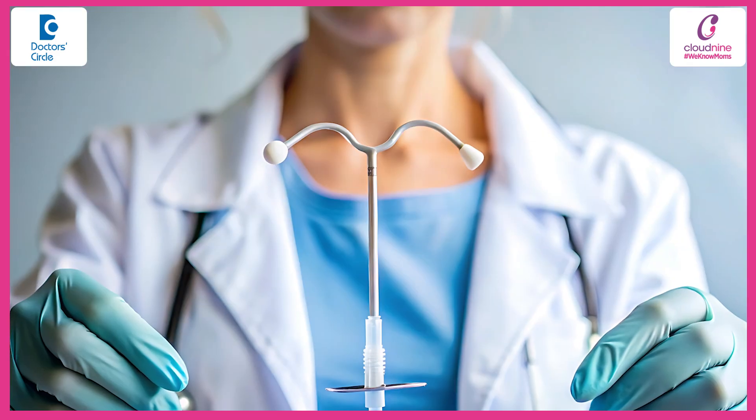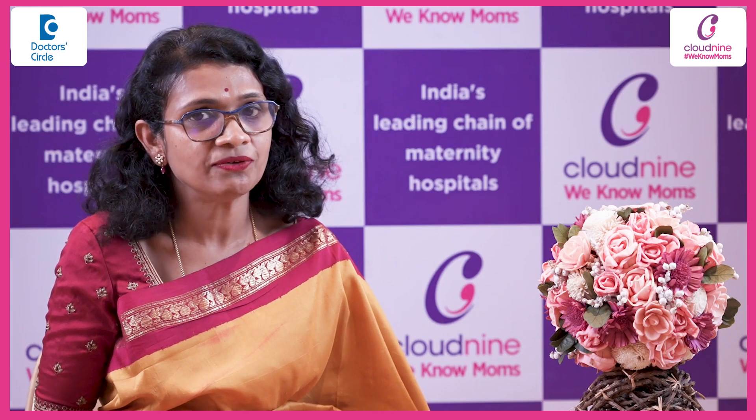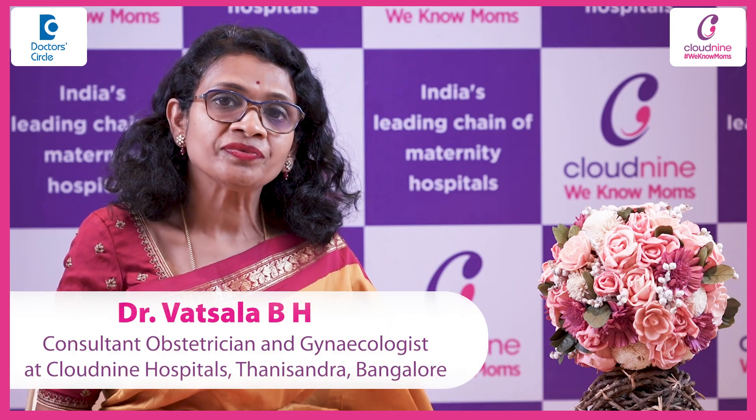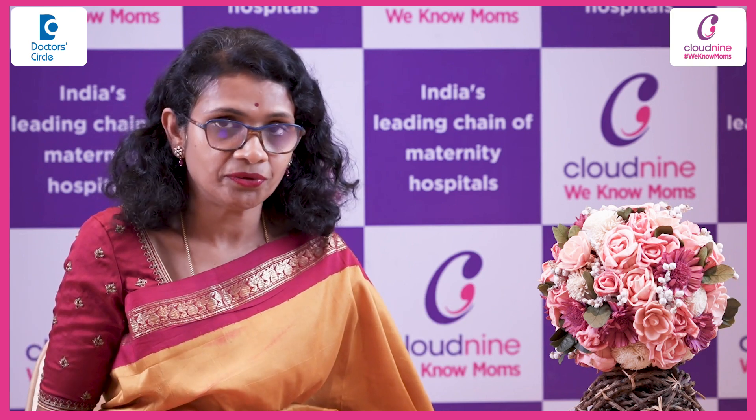Once you consult your doctor, your doctor would be discussing with you the pros, the cons, the risks, the benefits, the side effects, the success rate, and the failure rate prior to inserting an intrauterine device.